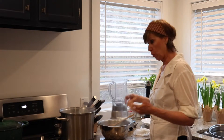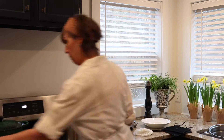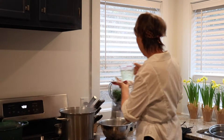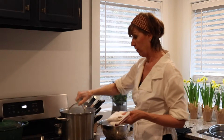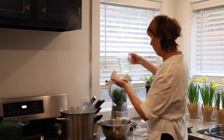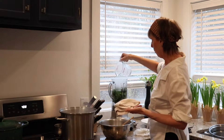We're going to puree our broccoli. We're dipping this in — you can take the temperature — just dipping this into the pot. You don't want to fill it all the way up with the liquid, just about enough to cover the broccoli.